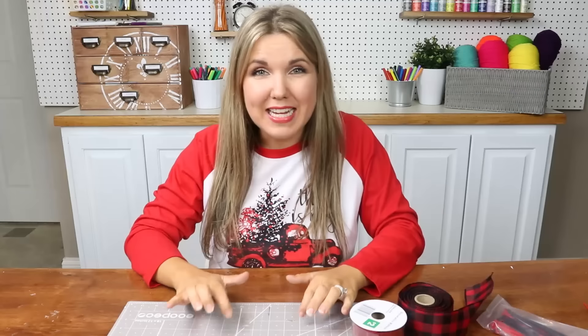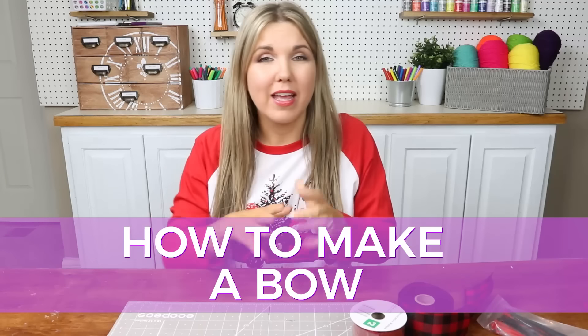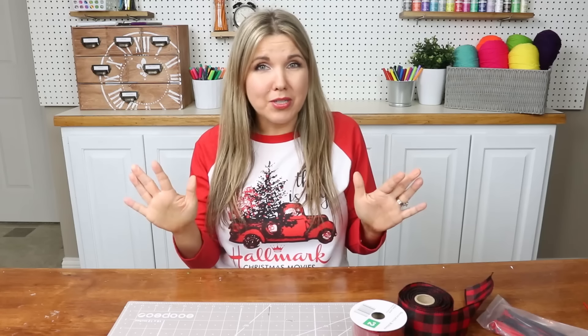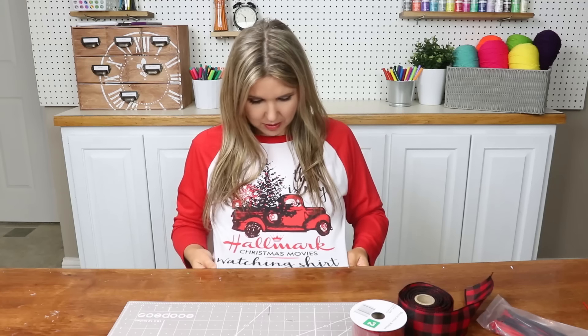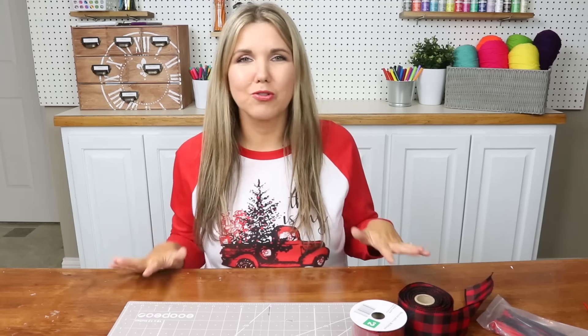Hey everyone, welcome back to Liz Finnwick DIY. Today's video, I am going to show you how to make a bow. These bows you can use year round, but they're especially great for Christmas. I'm definitely in the Christmas spirit — I'm wearing my Hallmark Christmas movie watching shirt. I'll link it in the description box if you want to check it out. So let's get into making a bow.